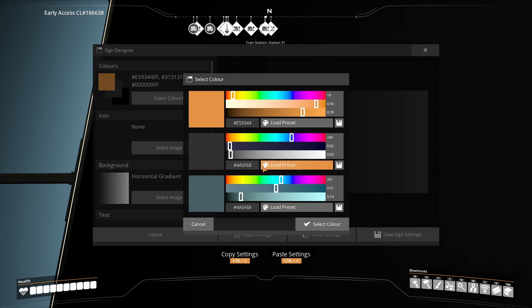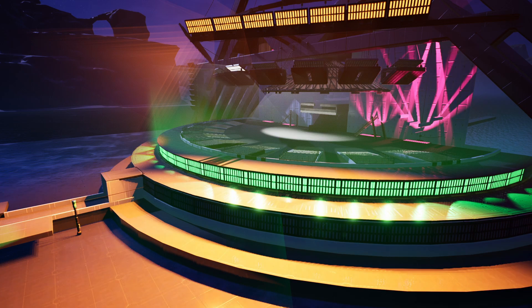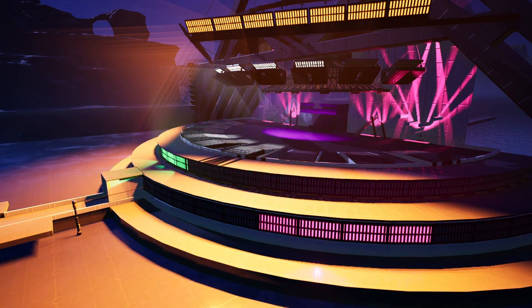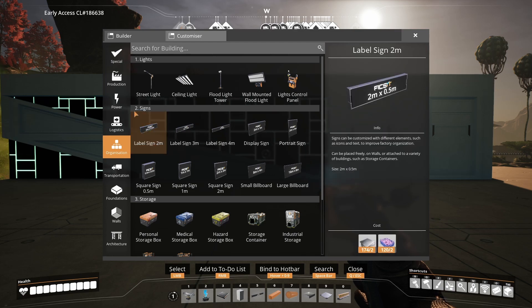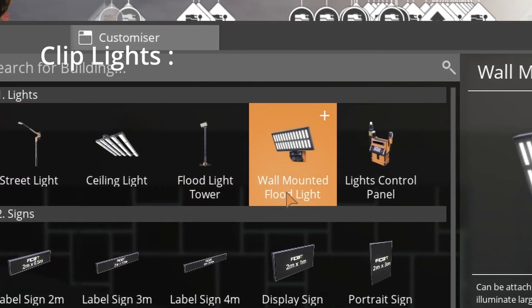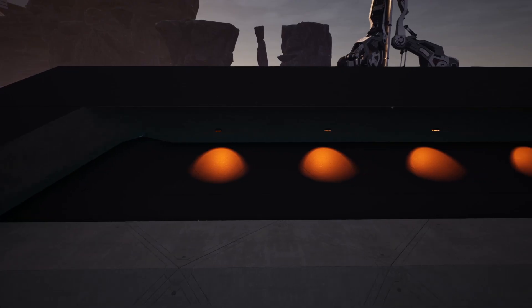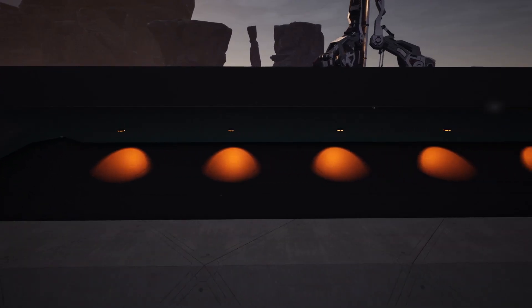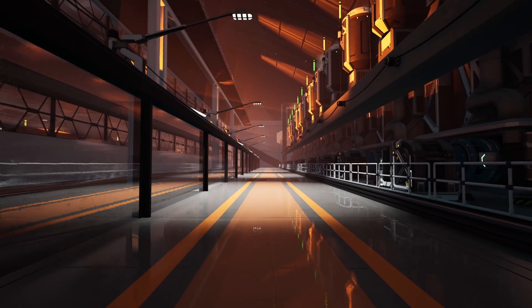Next we're going to have a look at lights. There are five important tips for lights. Firstly, we only have four types of lights available. However with the use of clipping you can make more interesting light designs, whether that's creating spotlights on ramps or building cool wall lights. Make sure to play around with the styles.